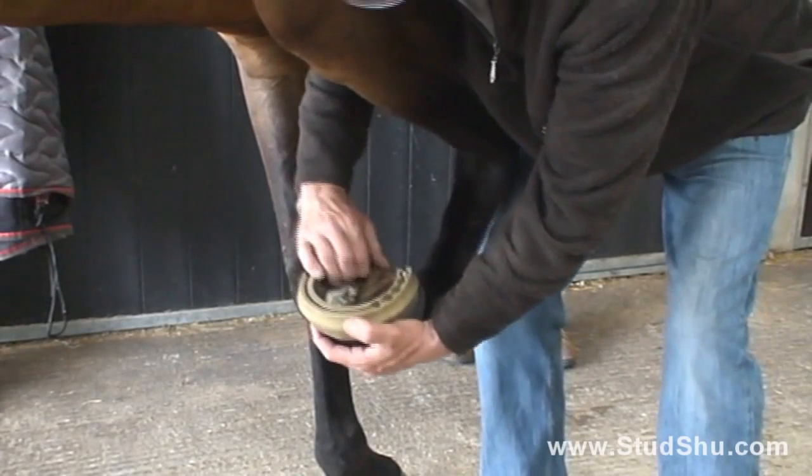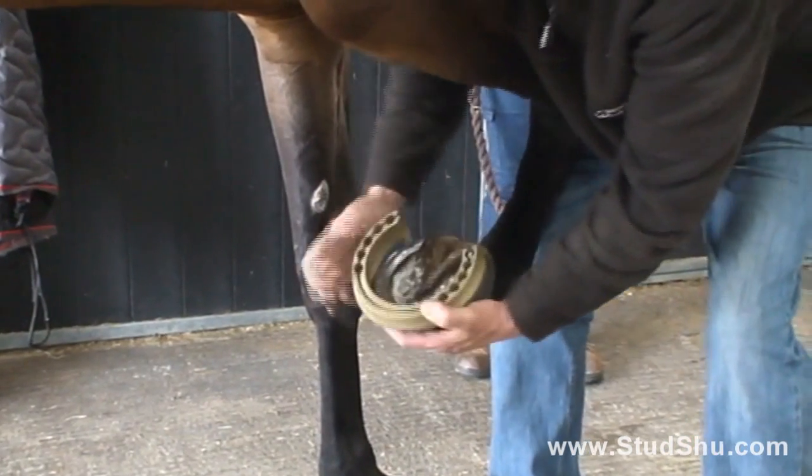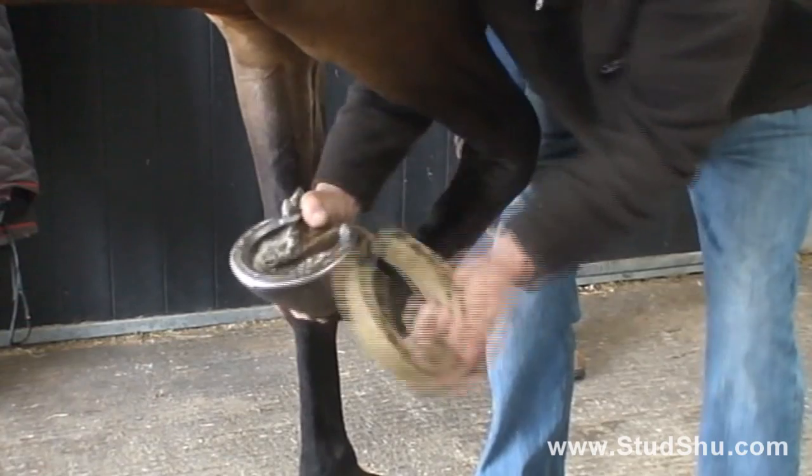To remove, lift off one stud and pull it around and lift off the second stud.